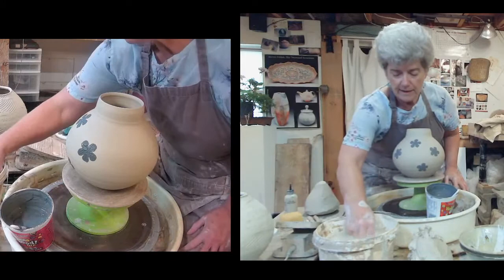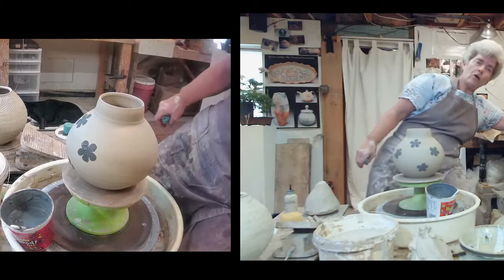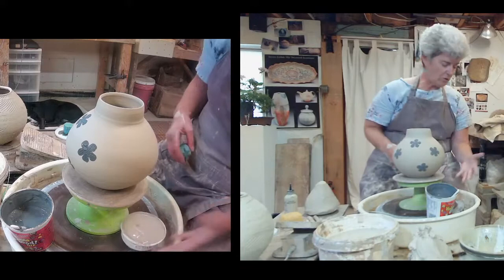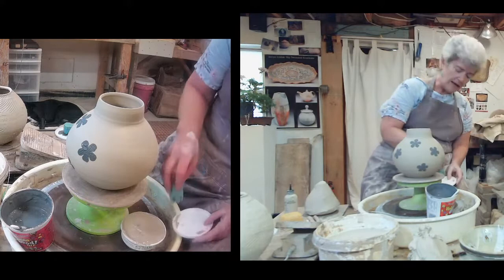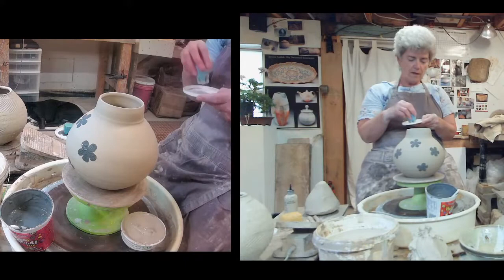I teach a lot of workshops on surface decorating and designing forms for surface techniques. I pretty much always say that if one technique is good, then two techniques must be better — and you can extrapolate from there. In an earlier video I said I do three to five techniques, and then in that very demonstration I did six things on the surface of the piece.